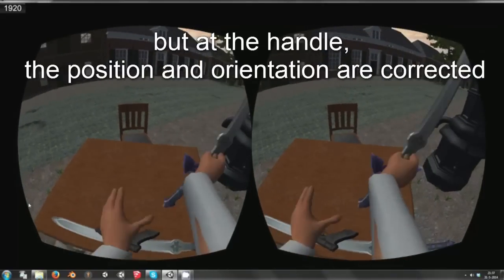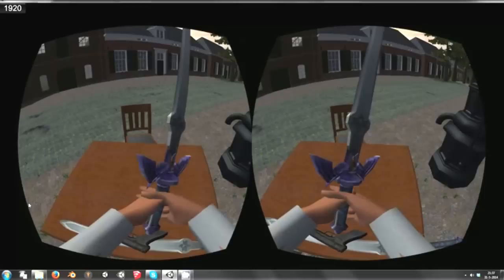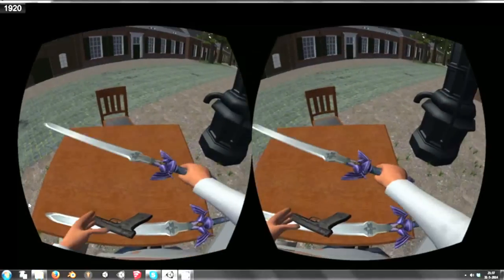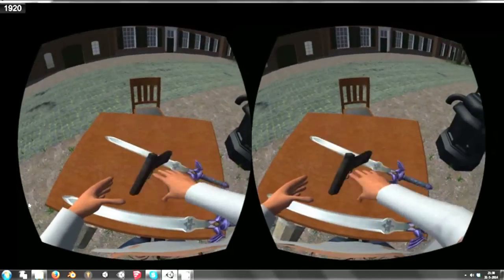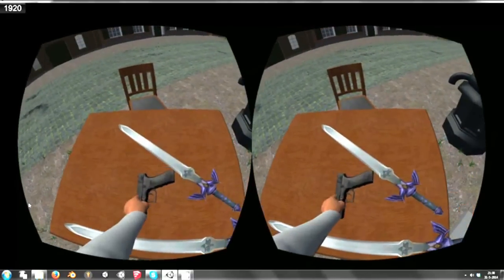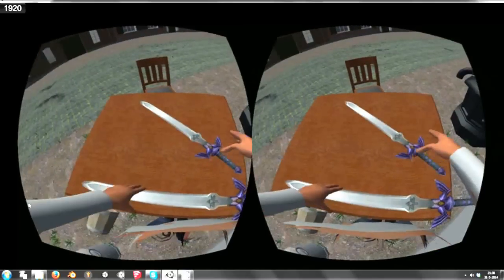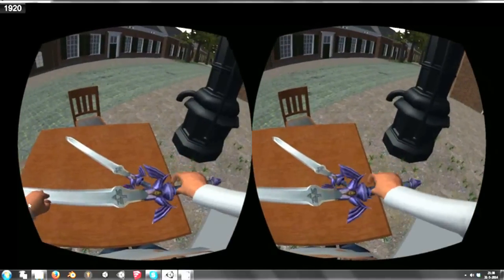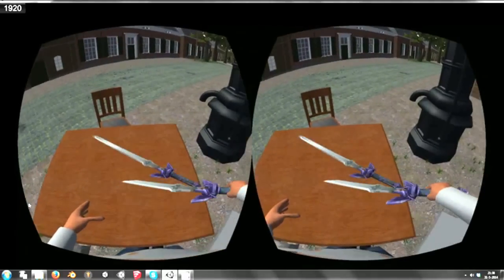Most importantly, grabbing objects at the handles. For that purpose we have implemented handles which can be configured such that when an object is grabbed at the handle, the position of the object is automatically corrected to a specific position and orientation. You can still pick up objects at other positions, but then the position and orientation won't be corrected.